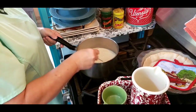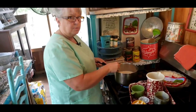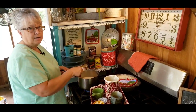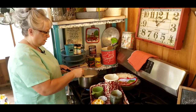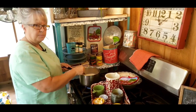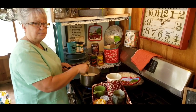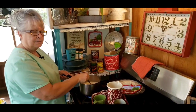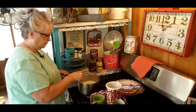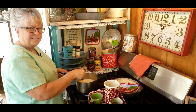I've got it on medium-high. I'm going to let it come to a boil and just keep stirring. When it starts to thicken up a little bit, I might turn it down to medium-low until it gets pretty thick — the consistency that I like. It shouldn't take very long. When we come back, we'll pour it in our pie shell, and then we're going to make our meringue for it.